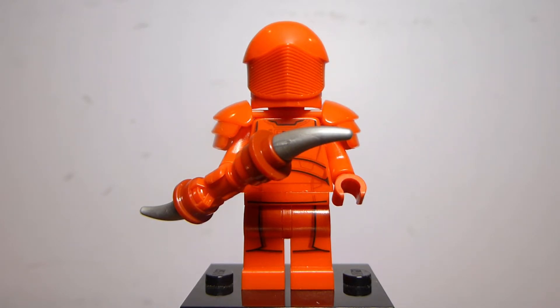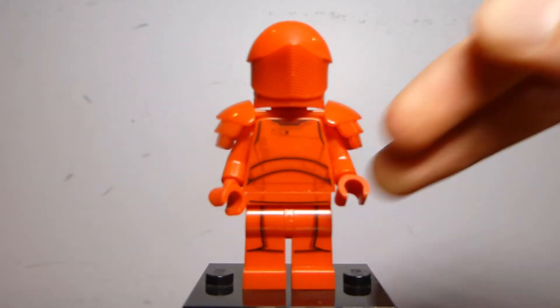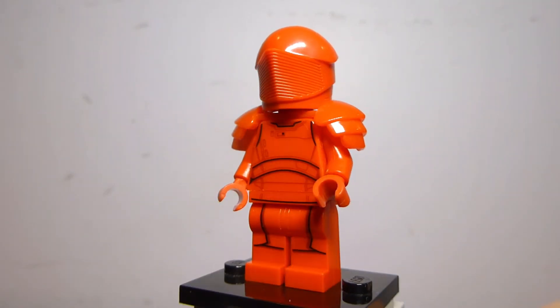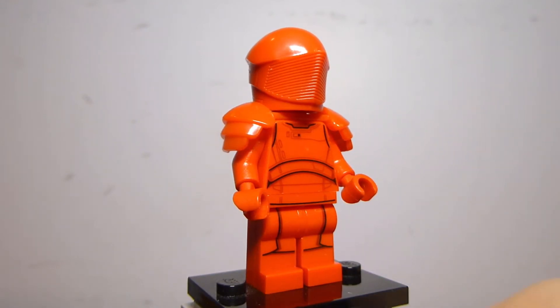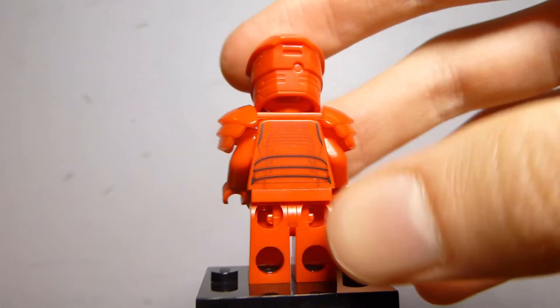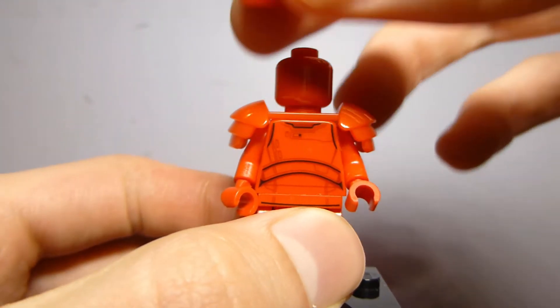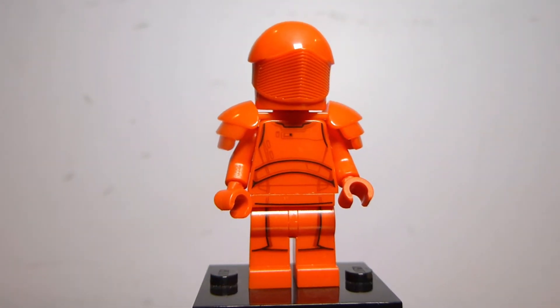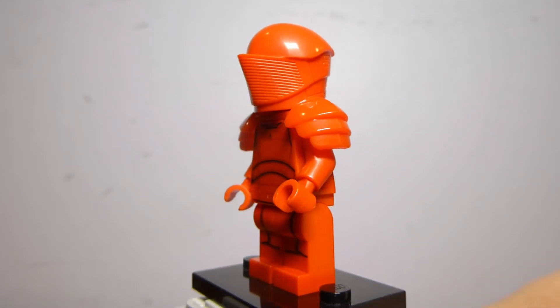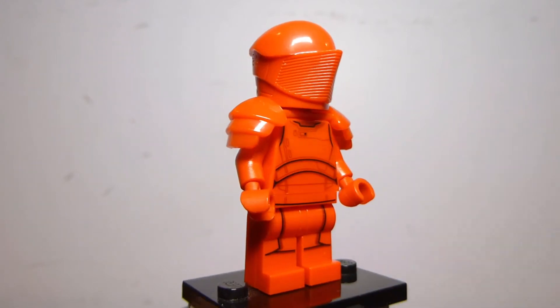Starting off with this first Praetorian Guard — you can get two different helmet designs in the set. This helmet design was introduced in the Snoke's Throne Room set, which featured two figures with this same helmet mold with no variation. The weapon is just this little almost double-sided dagger, and the torso print is the same as the Snoke's Throne Room variant. But the legs are a brand-new exclusive design, used for all three guards in the set. The legs are new because the ones in Snoke's Throne Room had a printed dress slope piece. Having actual legs allows you to pose them a little better. There is no head print for any of the figures. They do have shoulder pads introduced in Snoke's Throne Room, and that helmet has a cool shape with a good amount of molded detail — no printing, but it looks really, really good.